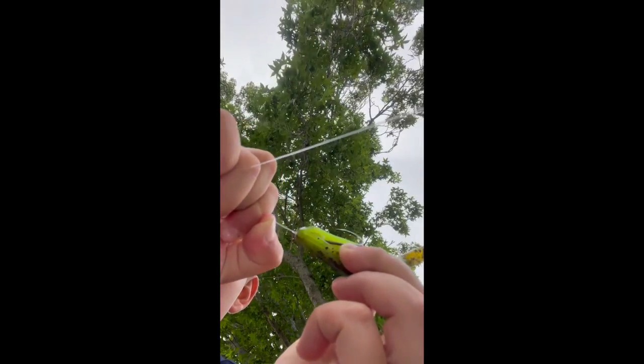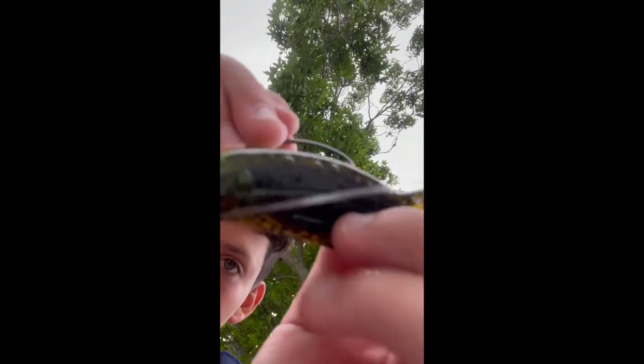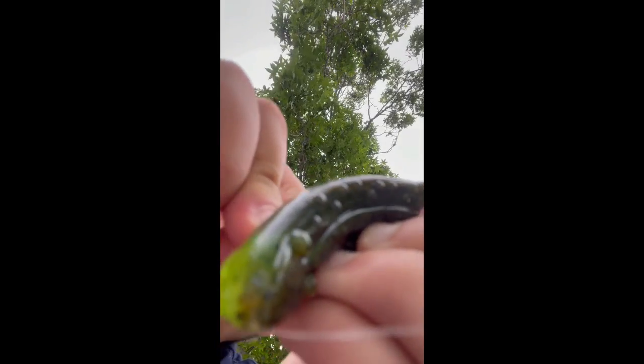Alright, so we put the hook here — boom — and then just like this right here. Hold up, it should pop up. This is some thick rubber coat on here. I don't know how people fish this. Is it like this? Let's see how it looks in the water. I think it looks okay in the water. But it just sinks to the bottom.